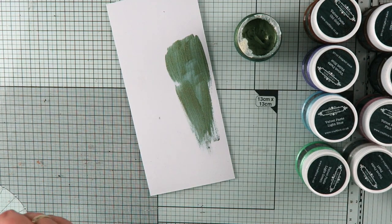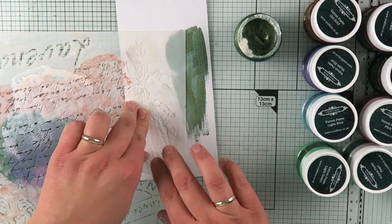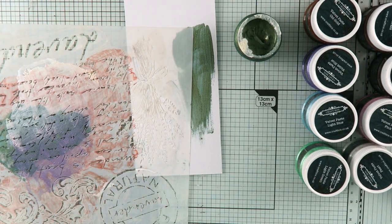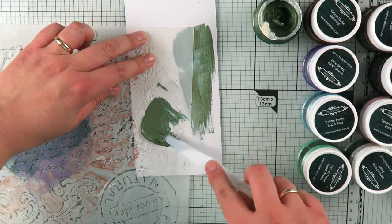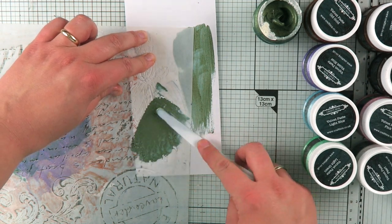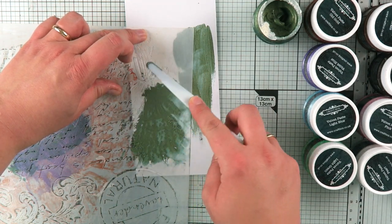Now, let's have a look at how it will work through the stencil. I'm going to take a little bit of a side of the stencil that I used a moment ago and apply some of that velvet paste. As you can see, it's got grit, so it will really give you a lovely coverage.